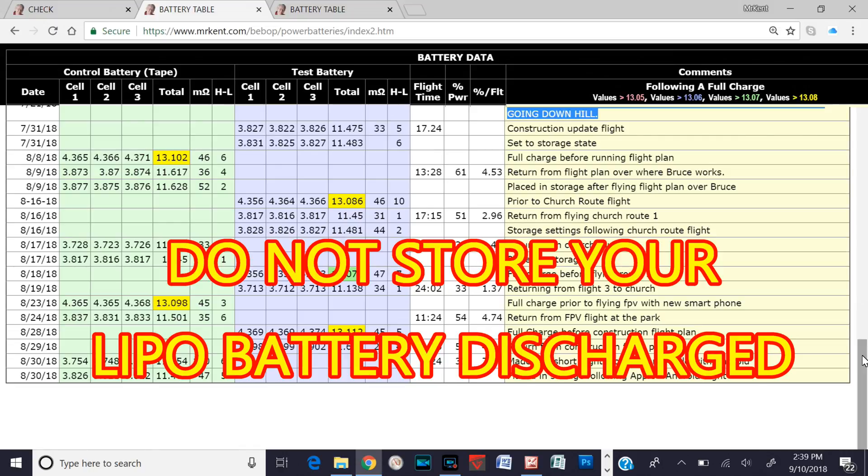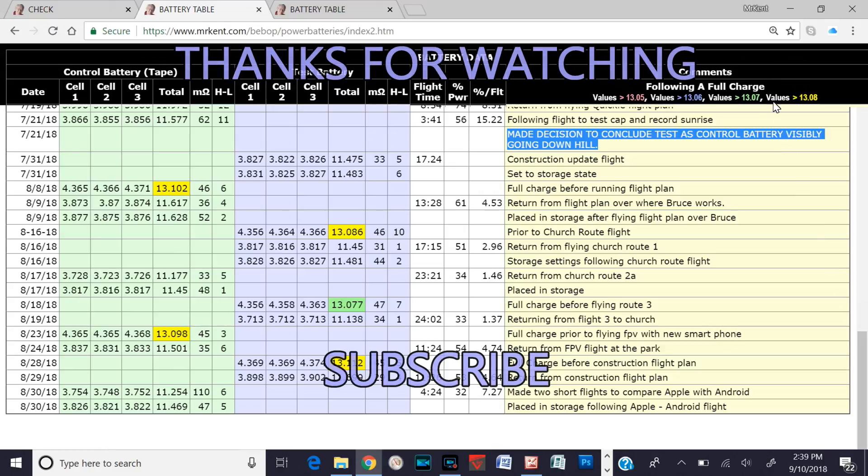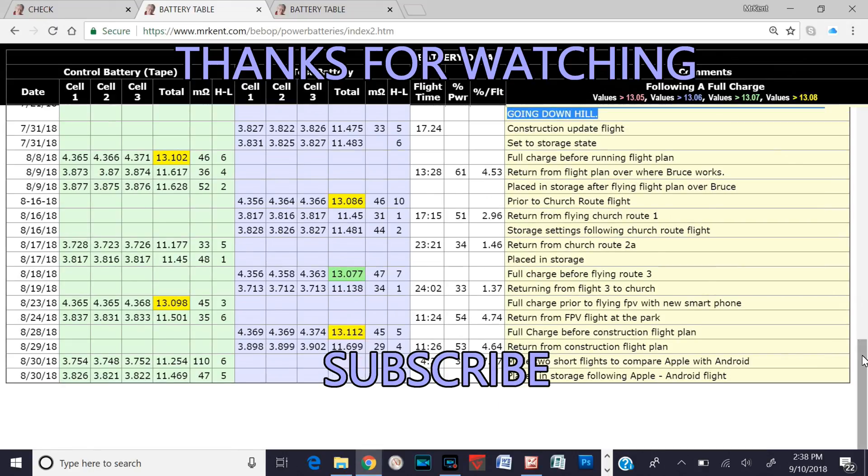Just want to make sure you understand: when you're done flying, your battery should be stored at about 3.7 to 3.8 volts per cell, which equals about 11.25 to 11.3 volts for the Bebop battery. Thank you for watching, and God bless.